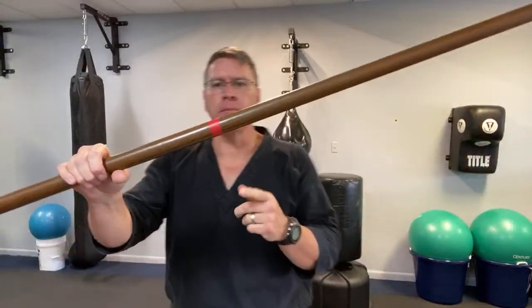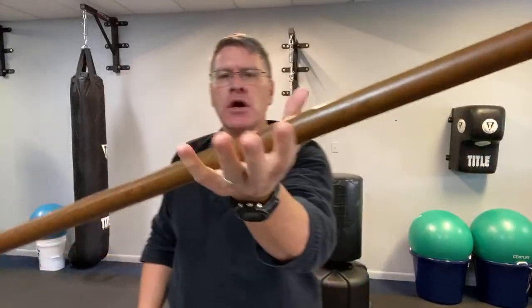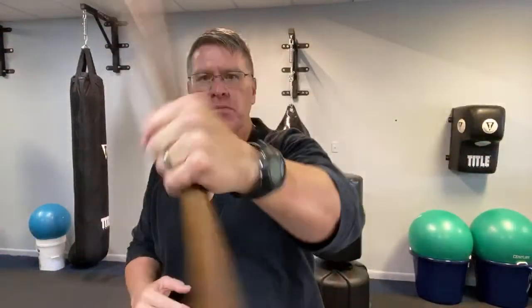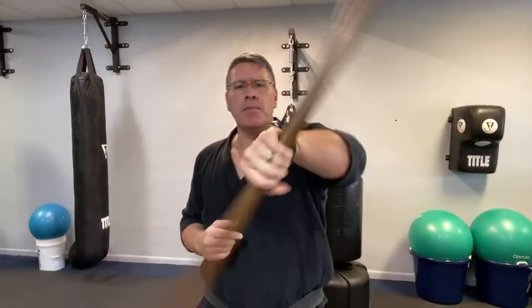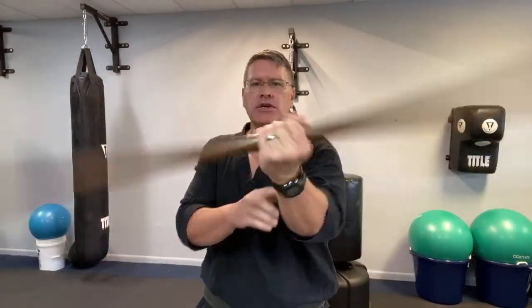This is a Martial Arts bo staff at home for beginners class — number four in this series. Grab your staff in the middle of your hand and turn it out from side to side. This strengthens the wrists from the start, gets the blood flowing, lubricates the joint, and keeps you safe from injury during this workout — all while building strength, speed, power, and coordination.